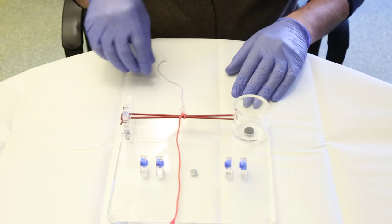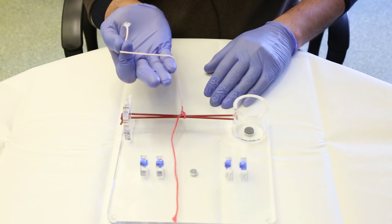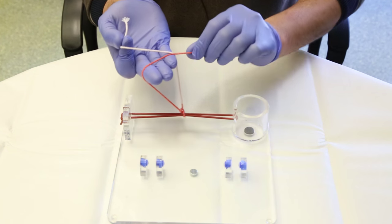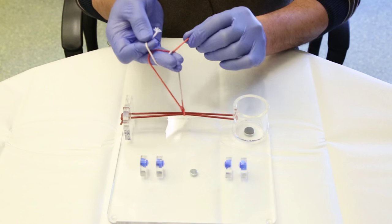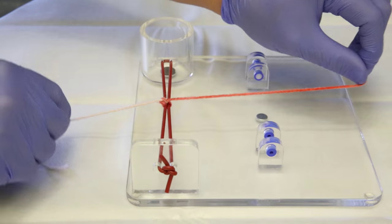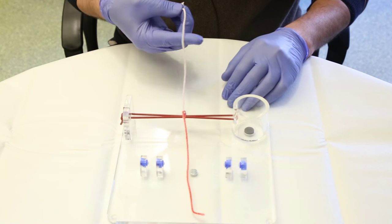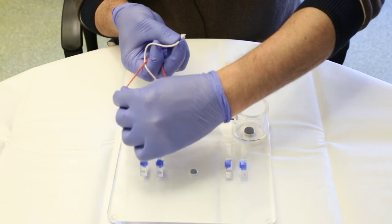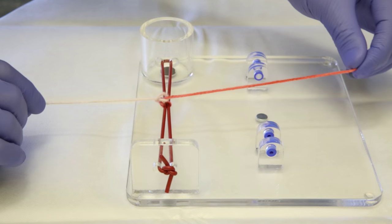To repeat: first knot — thread on thumb and index, rest of the thread in front of the other fingers, bring the other end from the opposite side forming the loop, cross the finger between the two ties, take it inside the loop, and make the knot. Opposite knot — thread with thumb and middle finger around the index finger, bring the other end from the opposite side, cross the finger, take the thread inside the loop, and form the knot.